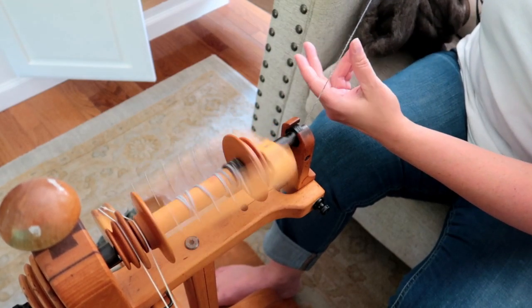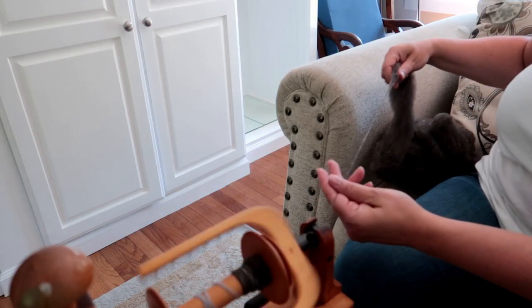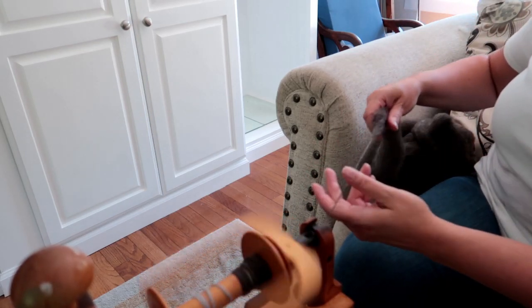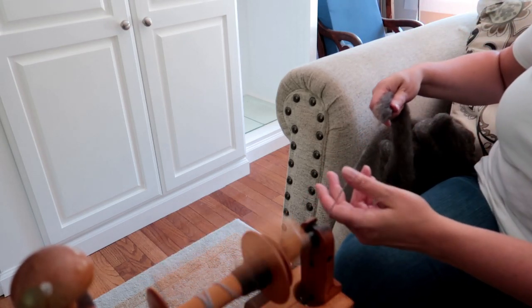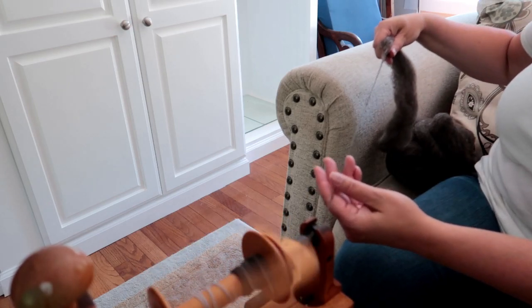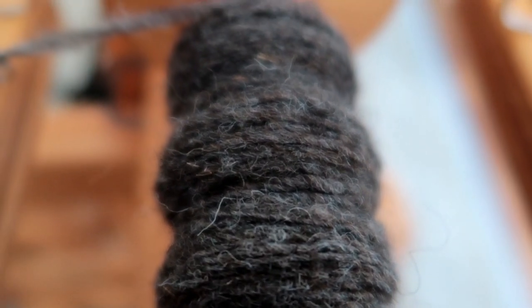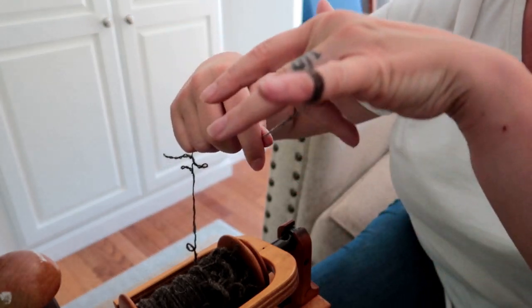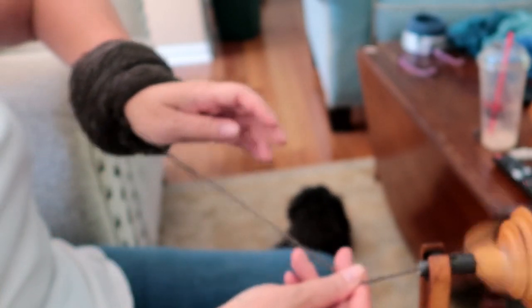This is the perfect fiber and perfect prep for long draw. I do modified long draw — I feel more comfortable controlling the twist as it goes in. I like to be able to feel how it's going in as I draft, with the twist traveling straight into my fiber supply. I'm also going to make an anti-plying bracelet — it's not the same as using an Andean plying tool, but I think it's easier and I've always liked it better.